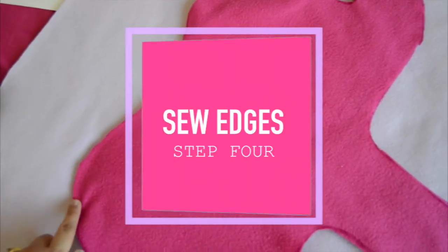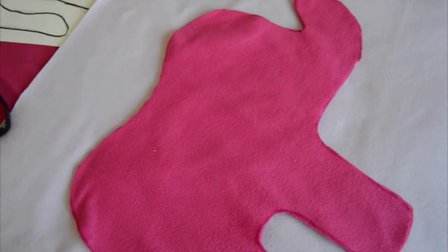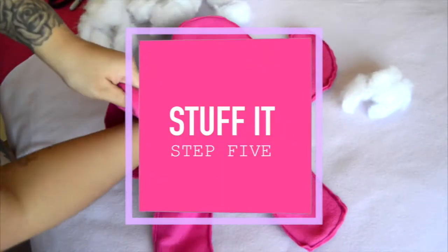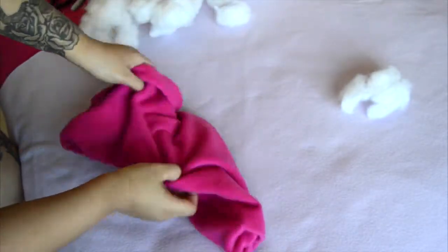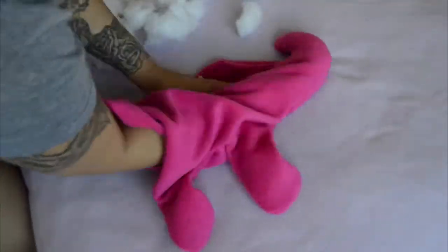Now step four, you just have to put the pillow together. I chose to sew it with my sewing machine, but you can definitely hand sew it or use a hot glue gun. Whichever method you choose, just make sure you leave a small opening because you still have to stuff it. I found it easiest to stuff the legs or the trunk first because if you stuff the whole body, it might be harder to get into those little small places.